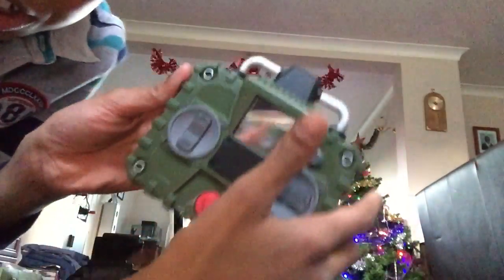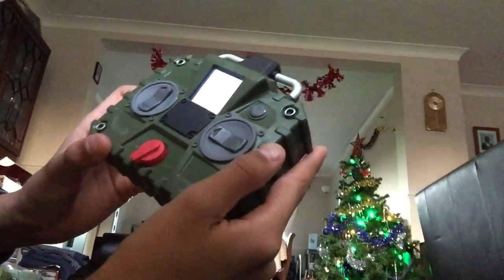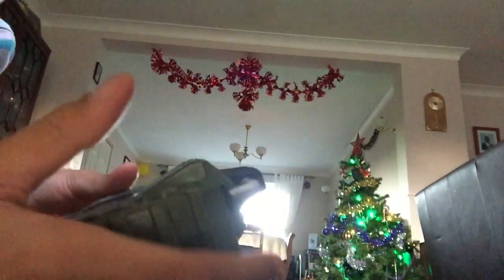I'm just gonna show you how it moves on here. This is the on button, so let's turn it on. There we go — it comes up and it's transmitting now.